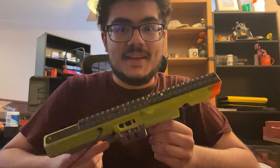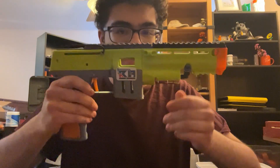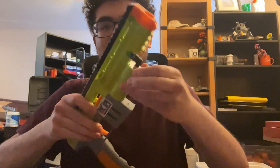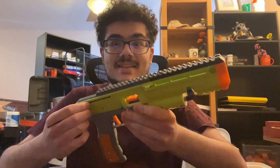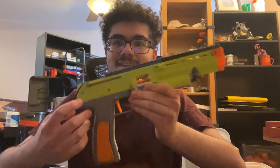Hey, everybody! Really quick video. Just wanted to let you know that the HPA thing is released. This prototype has no bits in it, other than the Nomad HPA core that powers it. Anyway, this blaster is released now, so it is up on Printables. The files are free, and you can go and print it.